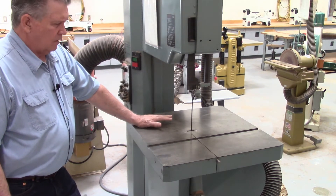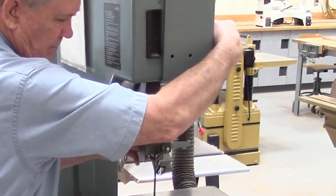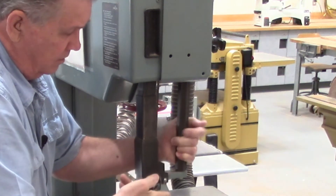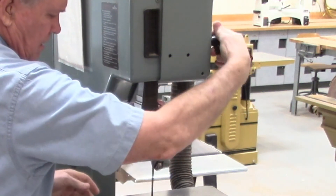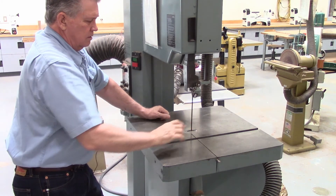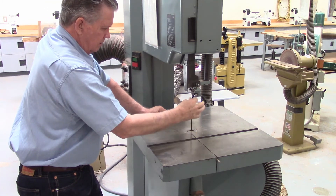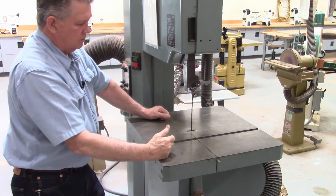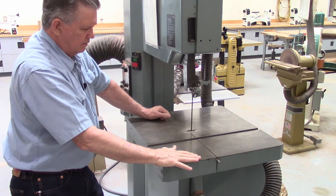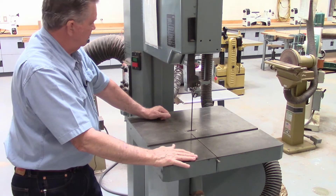It operates essentially the same way as the other one does. This is the lock for the blade guard. Again, you lower that guard down to within an inch or two of the top of the material that you're cutting, simply to reduce the amount of blade that's exposed. Both of these saws can tilt the tabletop to cut at an angle, but that's generally something we don't do.